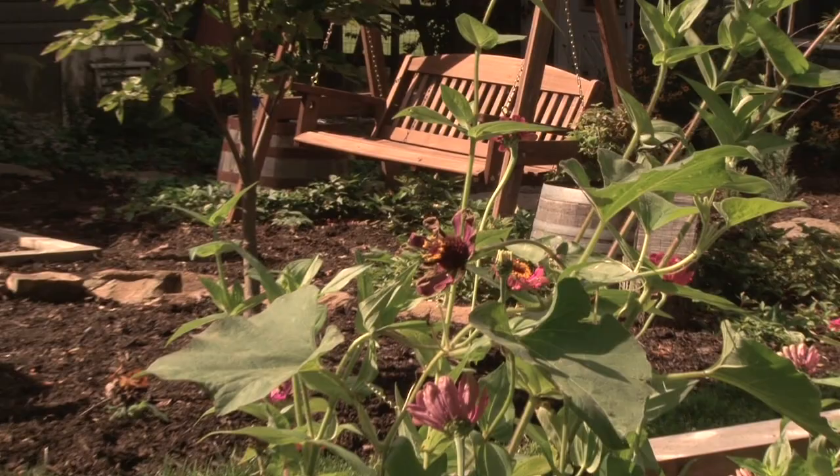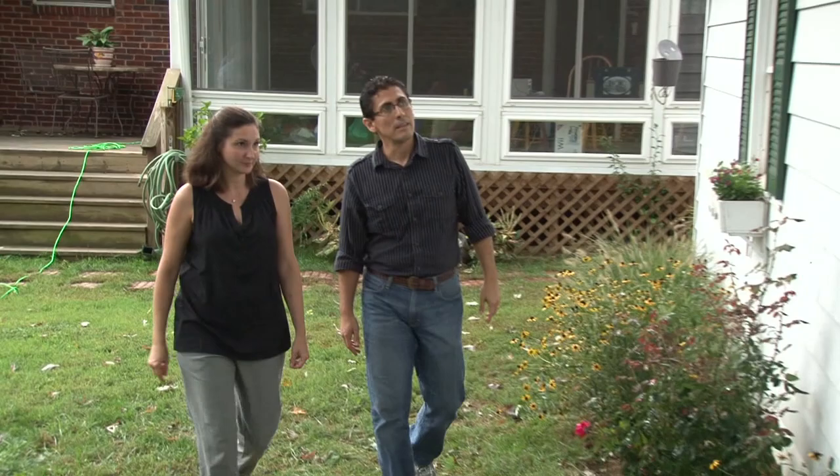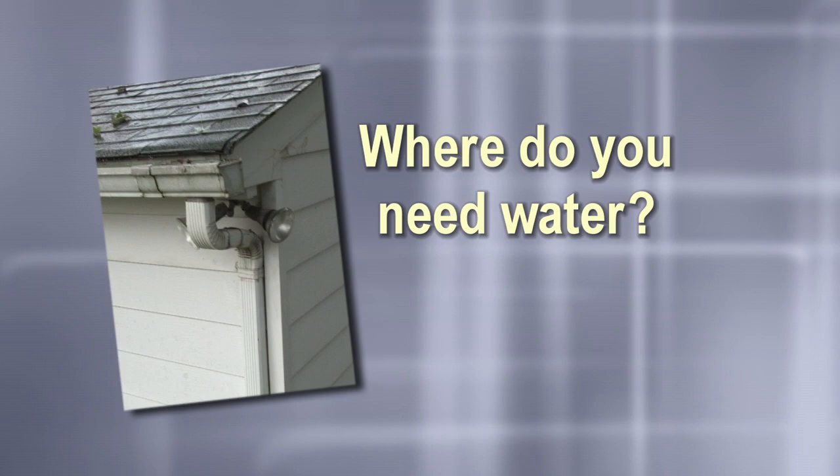With a rain barrel, you can have a beautiful lawn and garden, and save quite a bit of money on your water bills. So, is a rain barrel for you? To help you decide, let's consider the important decisions in choosing and setting up rain barrels.